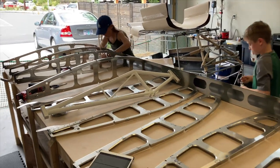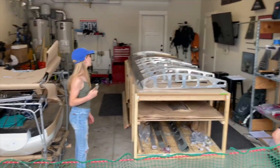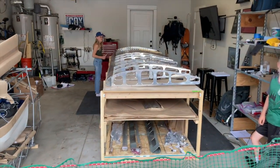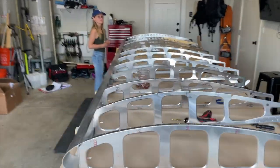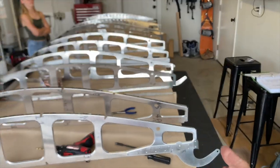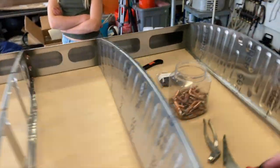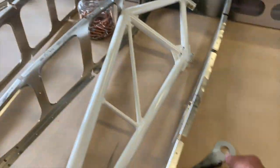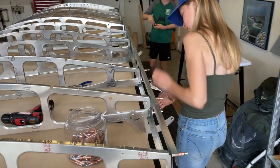Now we're going ahead and riveting all the hinge arms and bell crank supports, doublers, etc. to the ribs. Clicoing the ribs to the forward spar. Now that people can see kind of an airfoil, I've got my first couple looky-loos coming in. It's starting to look like a wing. These guys put it together in no time. Now we're going to work on the rear spar, then get the tie down in place on rib number seven. And just like that, we have a rear spar.